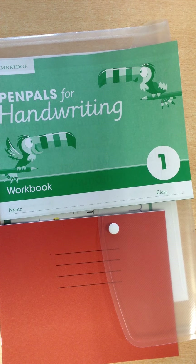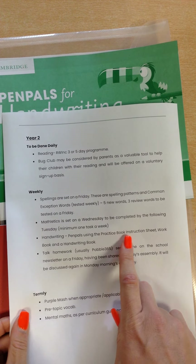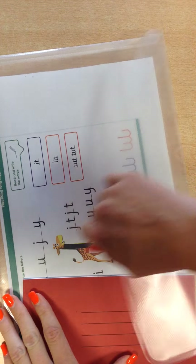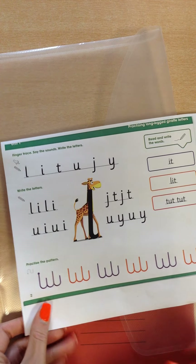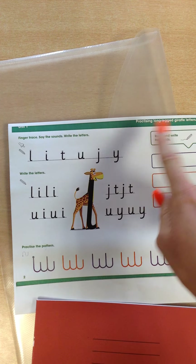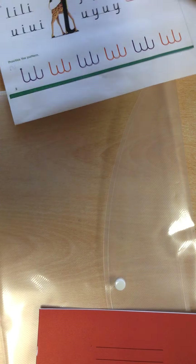You will see on the policy it talks about a practice book instruction sheet. Your teacher will provide this for you and that looks like this. This is the guidance for what your child should be completing in the red book. It tells you what to do for each unit and that will be provided by your child's teacher.